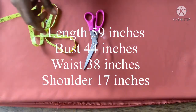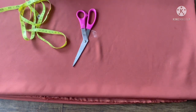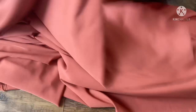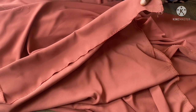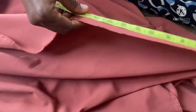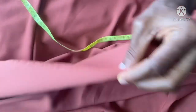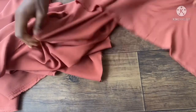The bust measurement is 44 inches, the waist measurement is 38 inches, and the shoulder measurement is 17 inches. It's not a fitted dress, so I'll be adding some excess when cutting. The first thing I'm doing here is cutting out the damper using the whole three yards. I'll be removing 21 inches — you can see where that 21 inches is — and I'm going to notch it and cut it out. So this is my 21 inches in three yards.